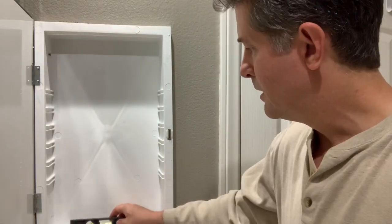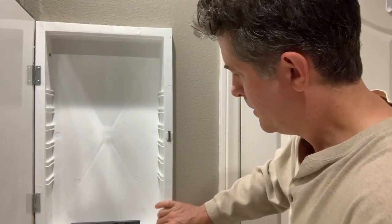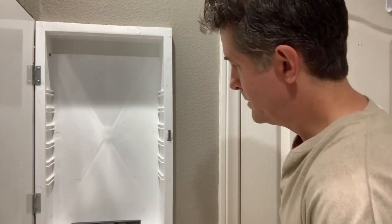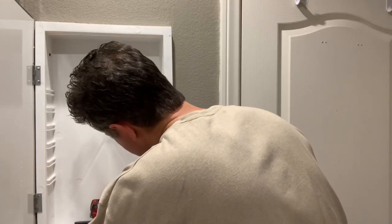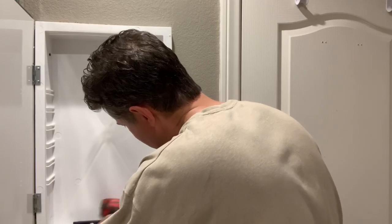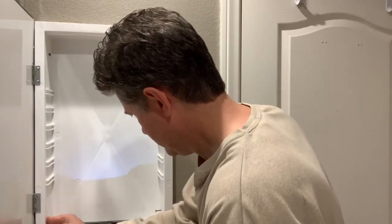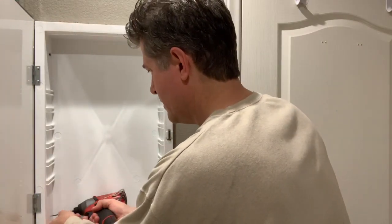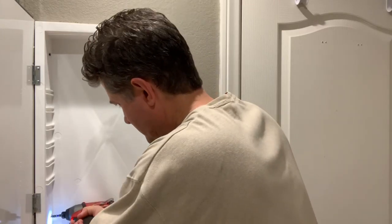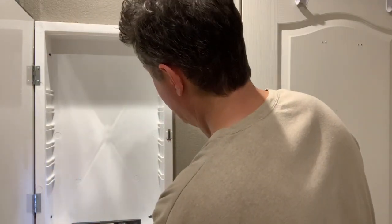There are only four screws that hold this thing in place. I've got a little level here, and I'm going to put one caddy-corner to the one I just put in. I'm not going to sink them all the way until I'm happy with where it's sitting. Then I've got one more up at the top.